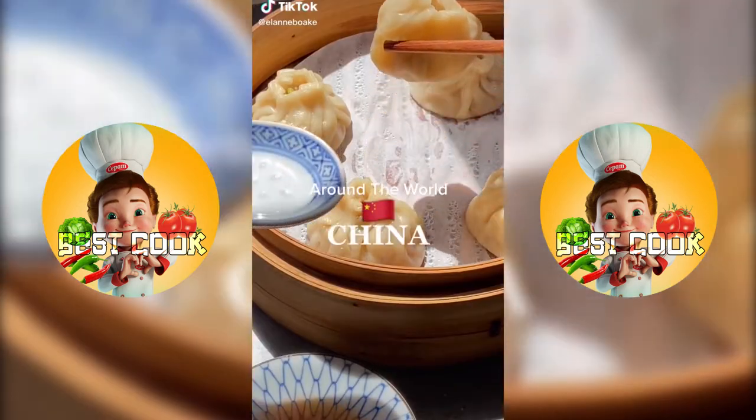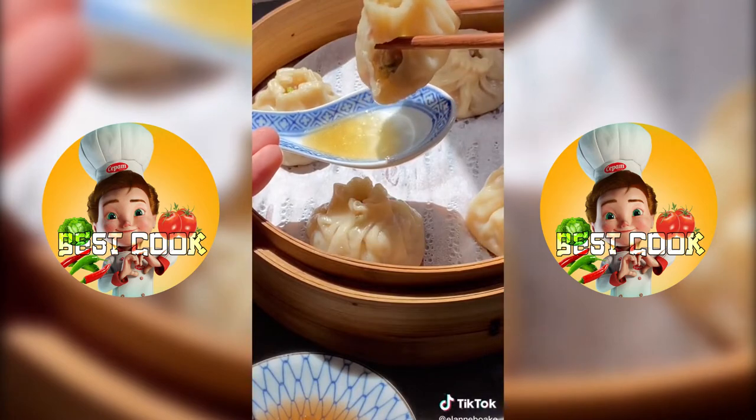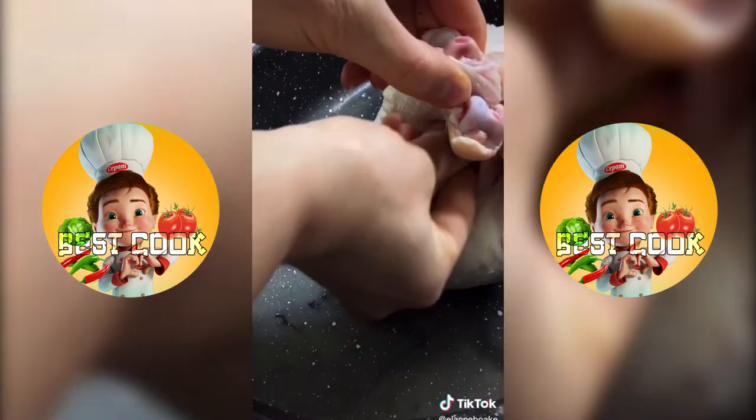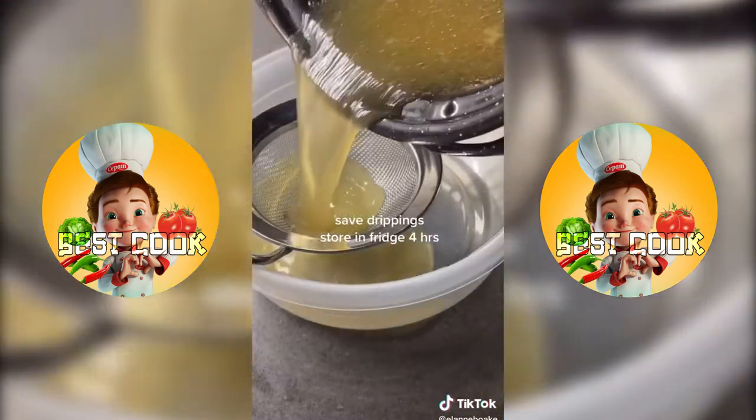This is my Around the World series where I make something new from each country just to challenge myself. Today I tackled xiaolongbao, more popularly known as a soup dumpling. How do you get the soup in there? Well you're going to need a whole chicken — well technically you don't need the chicken, you want to save the drippings.